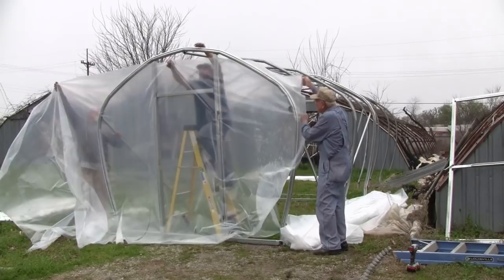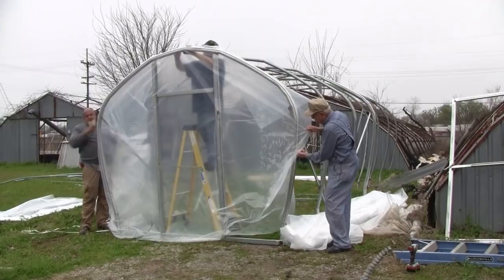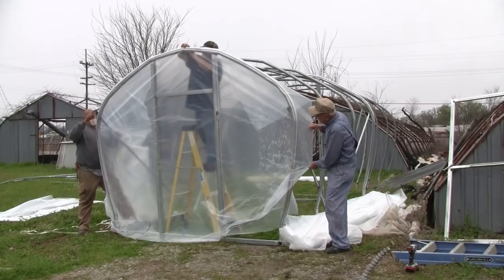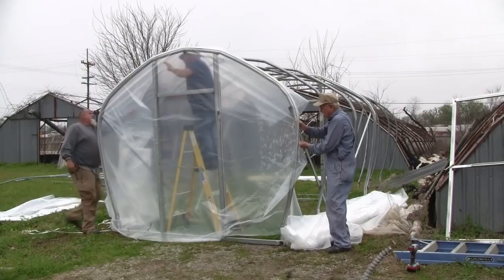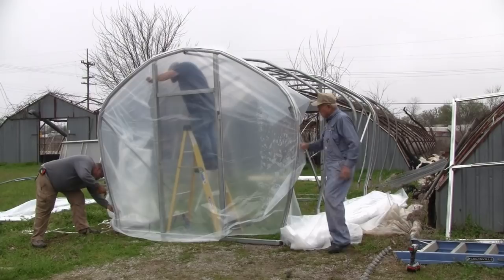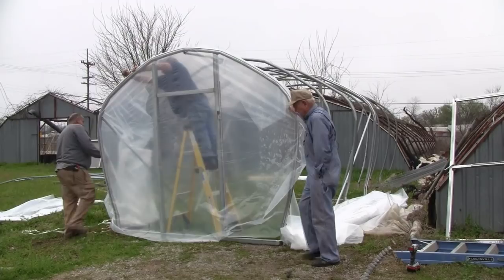We're going to show you just how to do it. You raise this up there and Richard will go up on the ladder. You put it over about four inches over the top — I've got just enough plastic to cover this side up right here. This little wiggle wire goes in this track here. You start it in there like that and just start wiggling it in. That's why they call it wiggle wire. It'll go right in there and you put a piece in the middle, one on each side, and then one down towards the bottom. That's the way you cover the end.